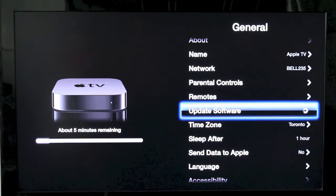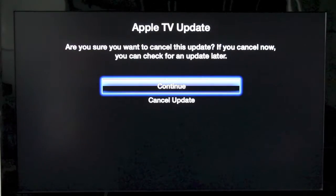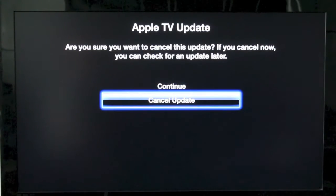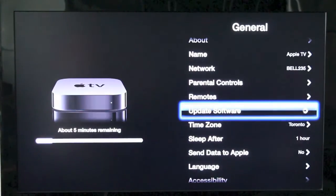Now if for some reason you want to cancel the update, all you need to do is go to Update Software and press the middle button on your Apple TV remote. You'll have the option here to cancel the update, and if you don't want to cancel it you can just go back to continue and let the update continue.